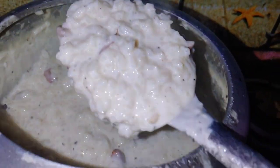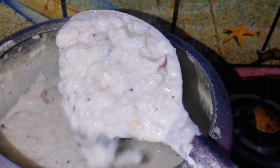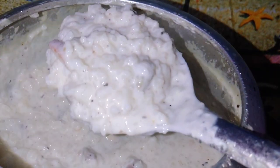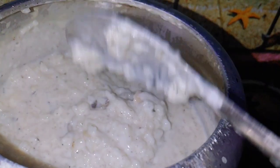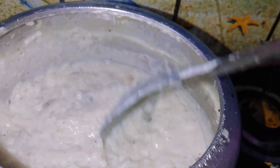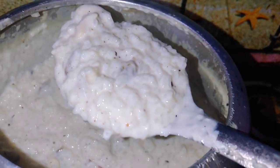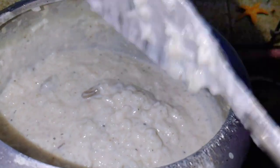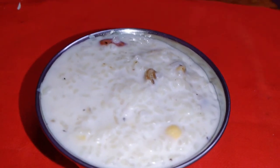I am going to make bread in the pressure cooker. I am going to make bread. Once I start making bread, I will make a bread.